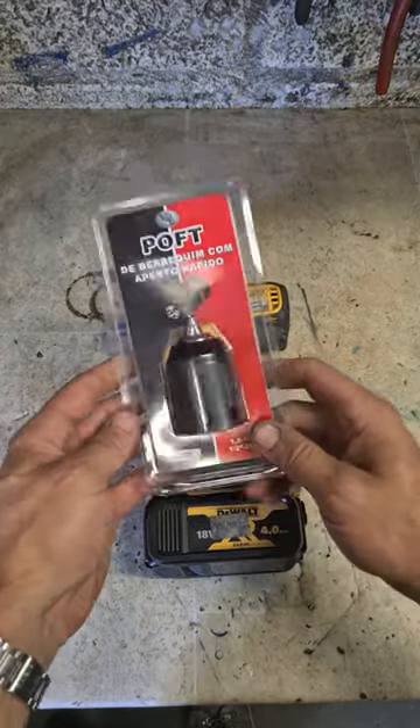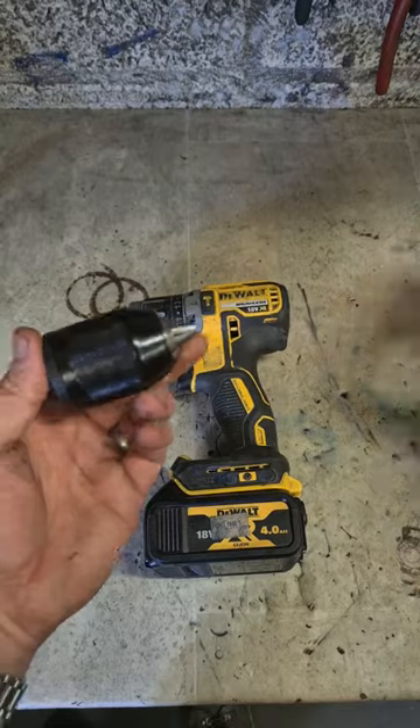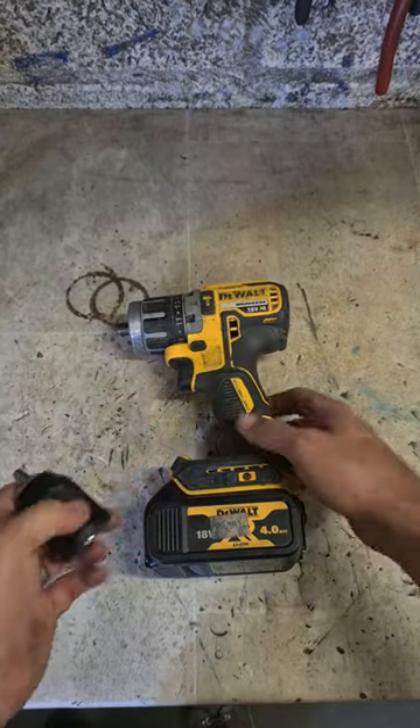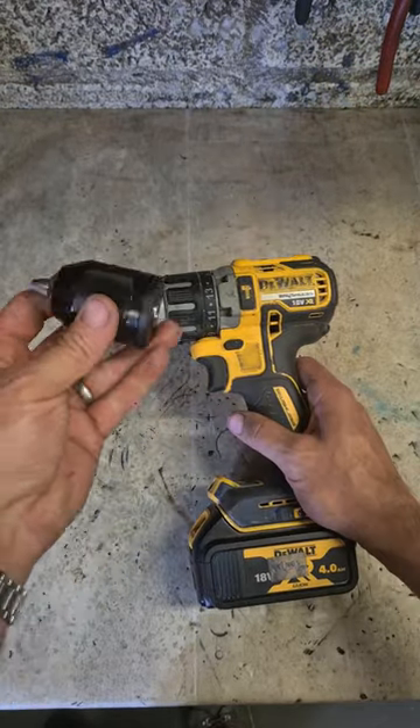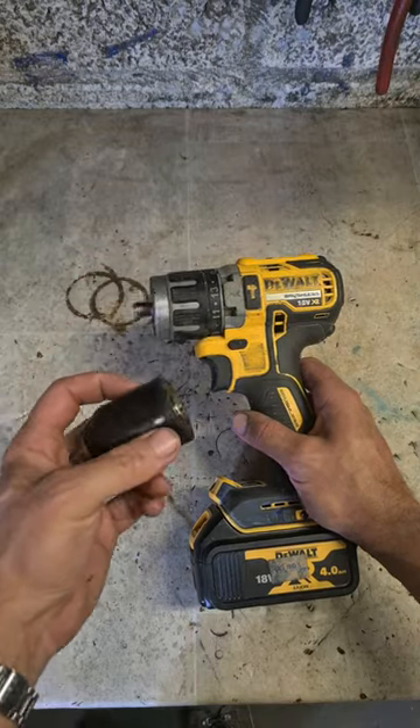Once you've got it off, stick on whatever chuck you want. Generally just go for a metal chuck — something like this. This is only a cheap Dewalt drill, so just fit a reasonable-priced chuck. These things are about 25 euro.